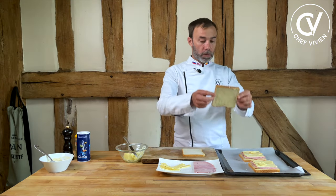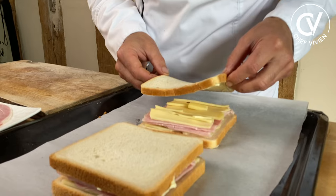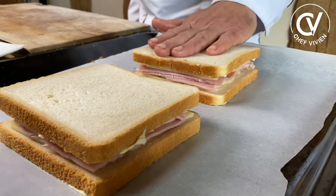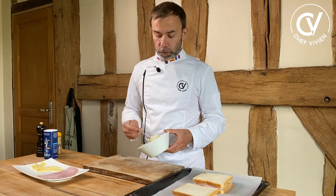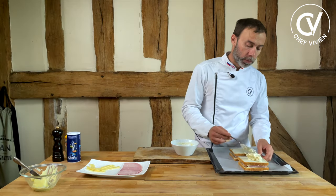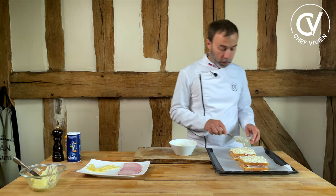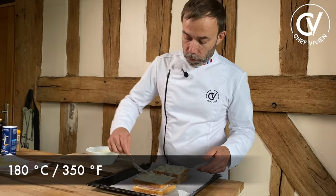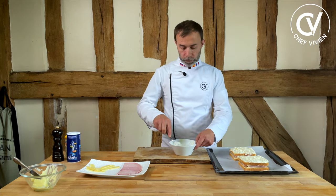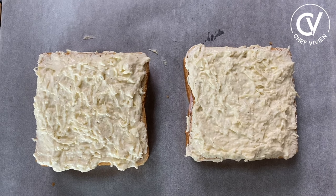Put the top slice of bread on in the right way and press a little bit. Croque monsieur almost ready. Take the cheese mix and put it on top. We'll put it in the oven at 180 degrees, as I told you, for around 10 minutes, and after that put it under the grill position of the oven for around 3 minutes. Let's go to the oven for 10 minutes at 180 degrees Celsius.